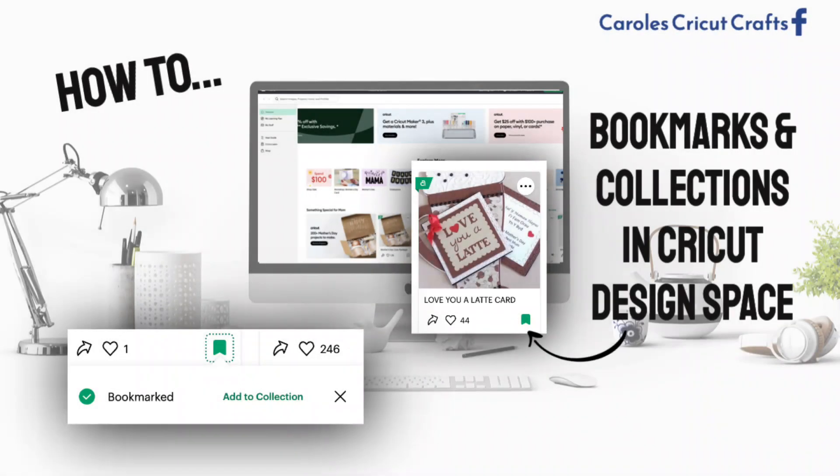Hi everyone! In this video we're going to do a quick review of how to bookmark projects and images and save them to collections in Cricut Design Space.